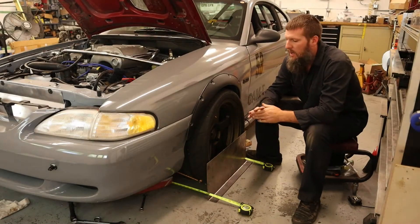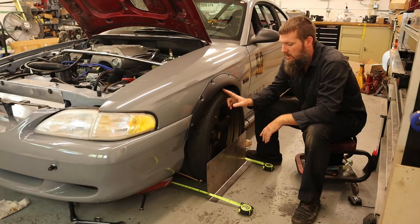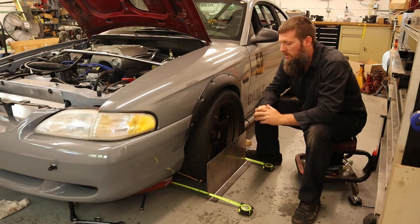Welcome back to the channel everybody. I recently had to replace the inner tie rod on this side on the Mustang, so I thought it was a good opportunity to go over how I set up the toe on the car.